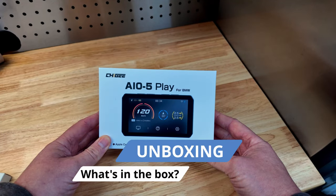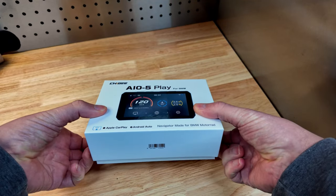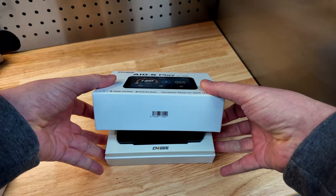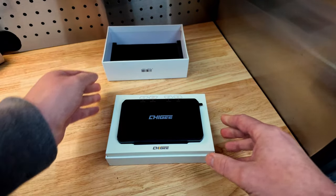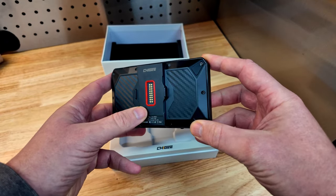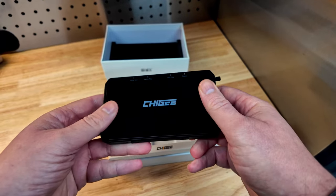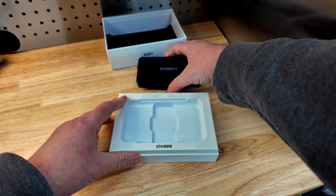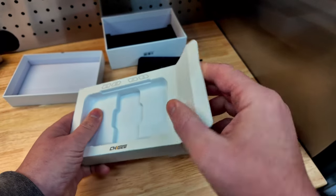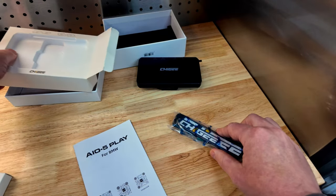Let's do a quick unboxing of the unit. Being the BMW Play for BMW edition, it's quite minimal in there anyway. We have the unit itself — actually quite weighty considering the size of it. We then have a single box inside, which I'm assuming will have the manual. And that is it.